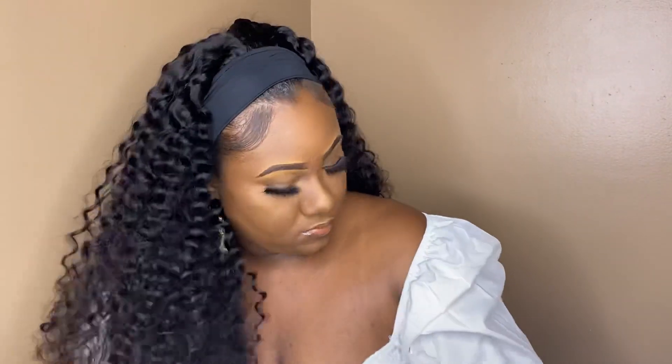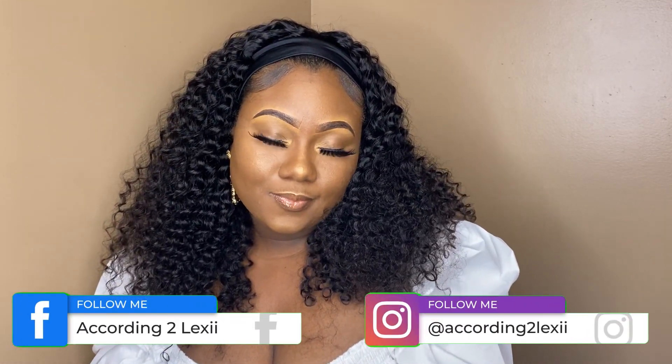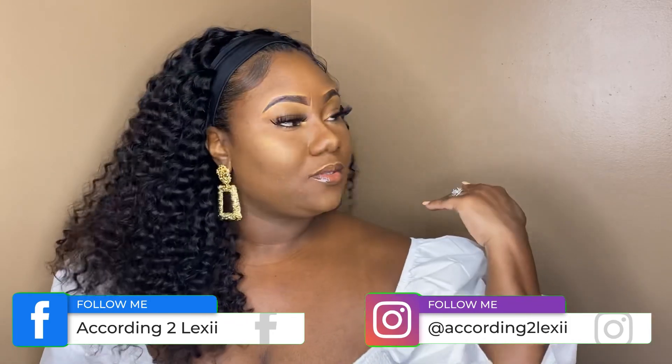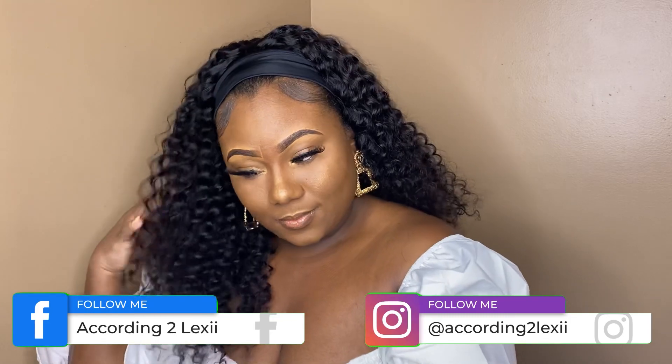If you have not already, let's stay connected on Facebook and Instagram by searching 'According to Lexi.' Also, starting in November, Love Me Hair will have a BOGO sale. This sale will include all headband wigs and lace part wigs — buy one get one free. Yes sis, you heard me — buy one get one free. Y'all better head on to the Love Me Hair site in November and be ready for that sale.